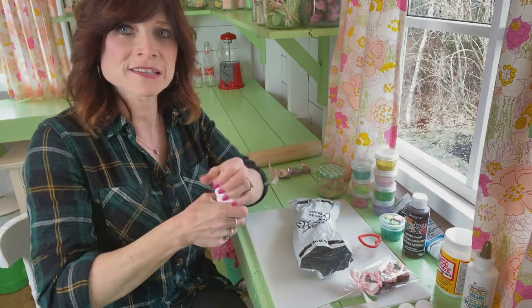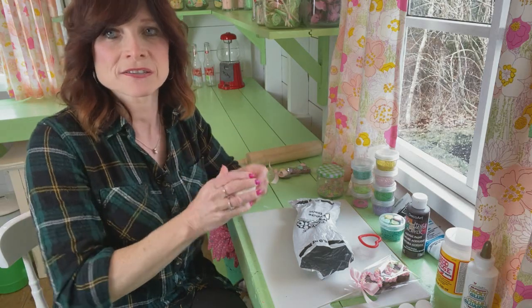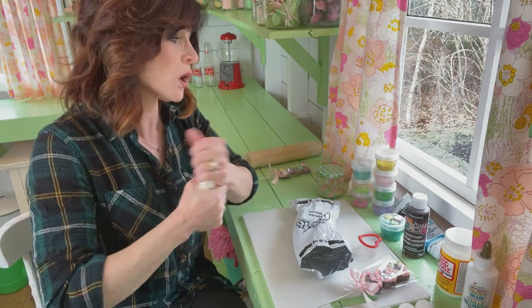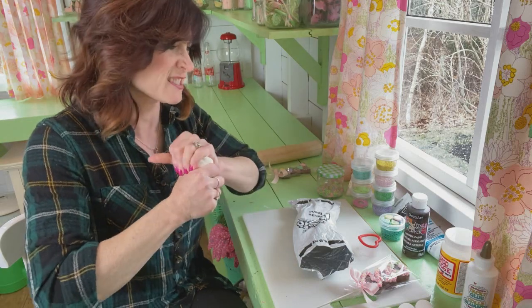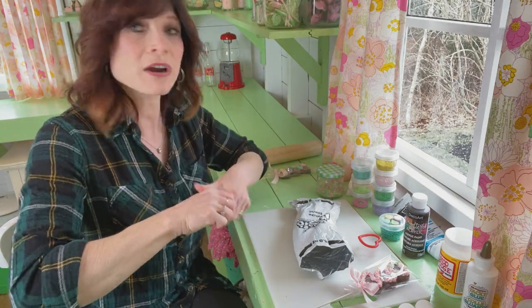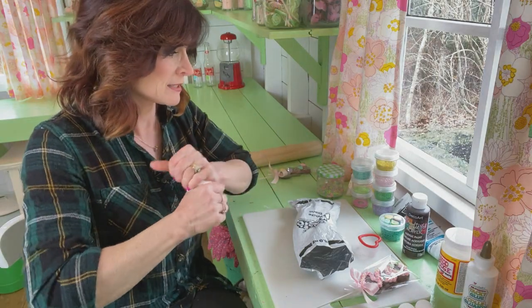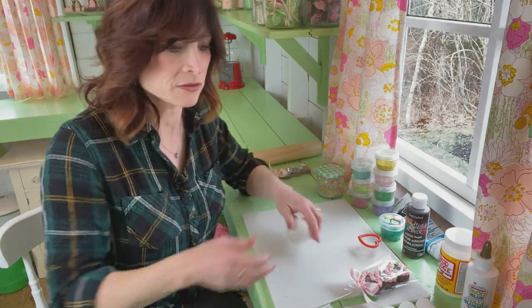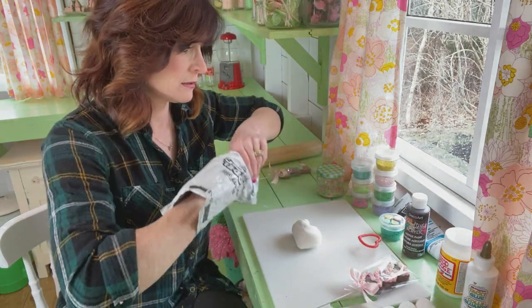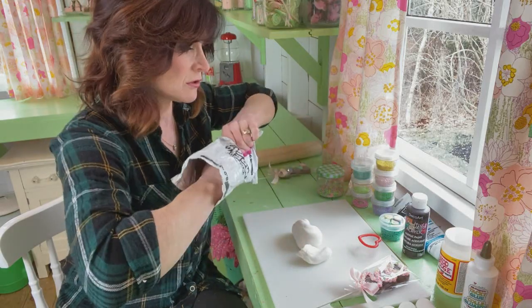We have to condition this clay because it's a little bit hard, and we want to warm it up and soften it so it doesn't crack. Although it doesn't matter a whole lot because you're covering it all up, you still don't want cracks in the front — you would probably see that through. So we're just going to warm this all up a little bit. You can buy Model Magic at Walmart or on Amazon.